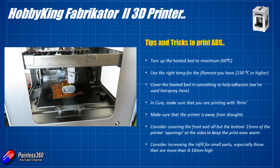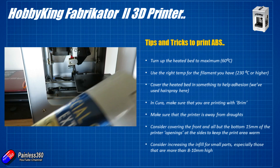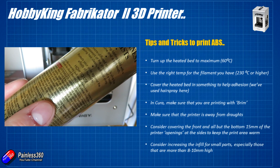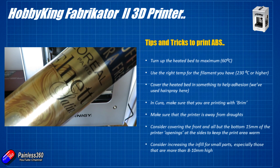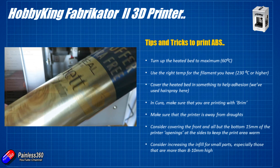On this printer I found the best thing to use is actually hairspray. A lot of high-hold hairsprays contain plastic, so when you spray it onto the heated print bed it's similar to using ABS slurry — as the hairspray evaporates it leaves a very thin layer of plastic, giving a much better surface for the ABS to hold on to.